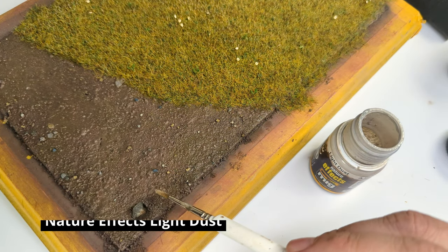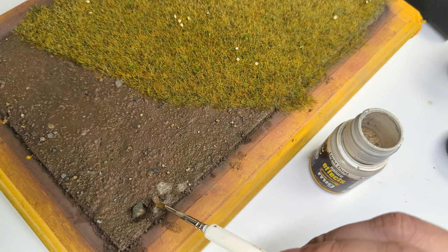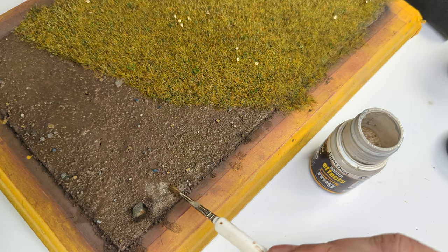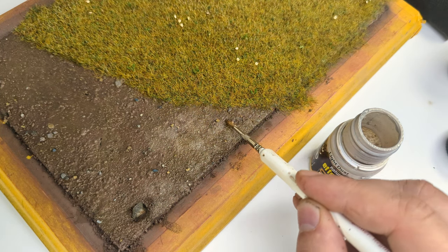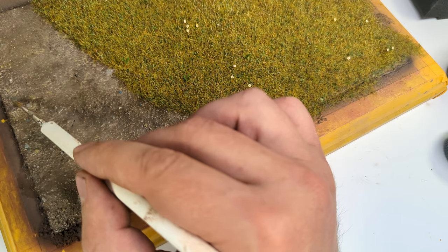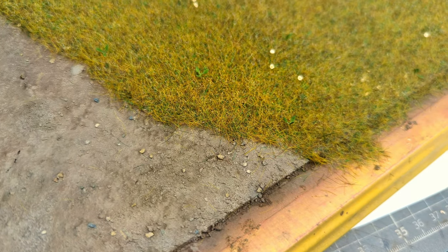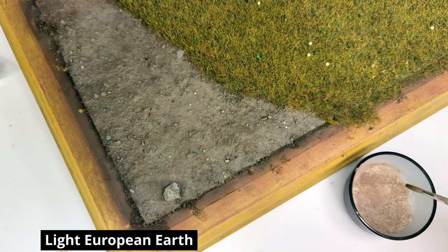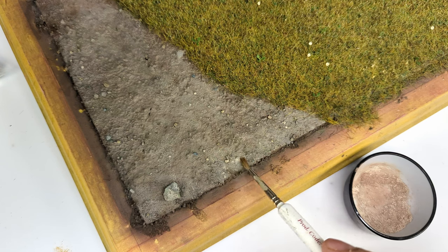I prepared the surface with white spirit, in which I then plant enamel dust mixed by Ammo. This will help to achieve the dried-out summer look I was thinking of when I weathered the plane. For the last step I am taking the same pigment mix I used on the plane and carefully dusted it over the surface.